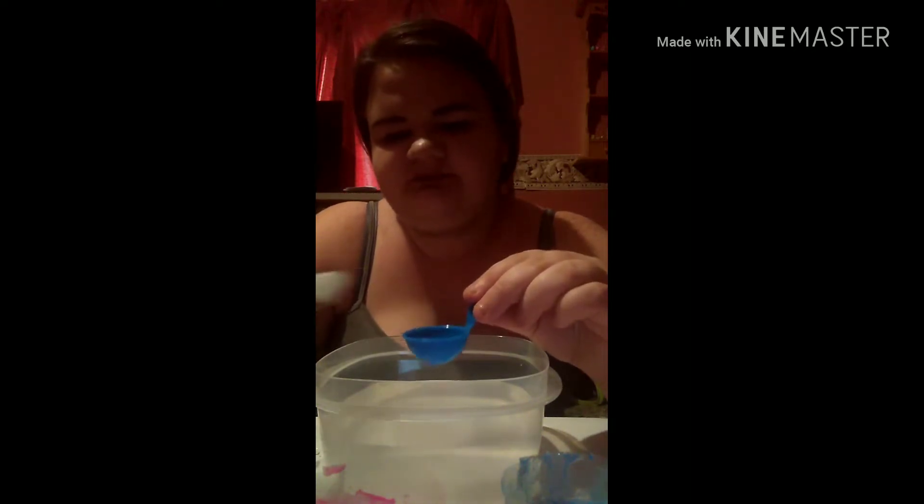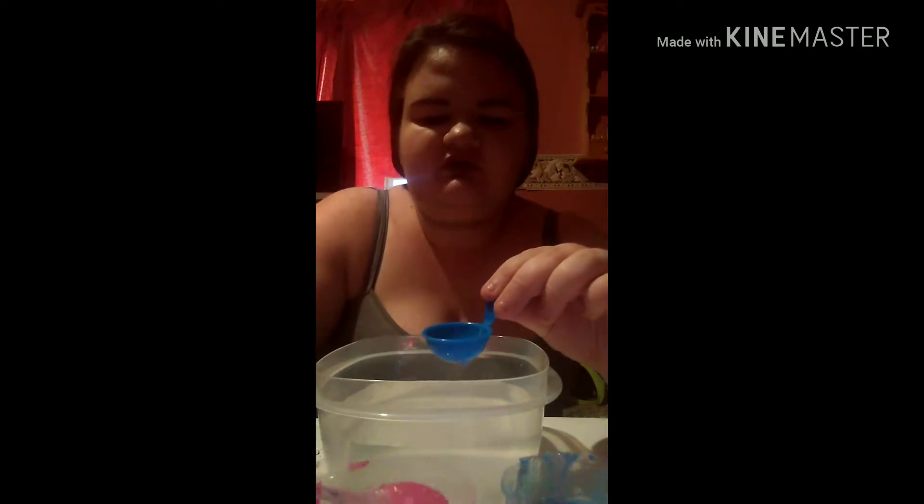Now what we want to do is get our little Oozio maker. We want to take it for the first time and dip it in the activator water, swish it around, and then dump it back out. Then take any color that you made — you can do all three of them or just one — and dip it in until it's full.